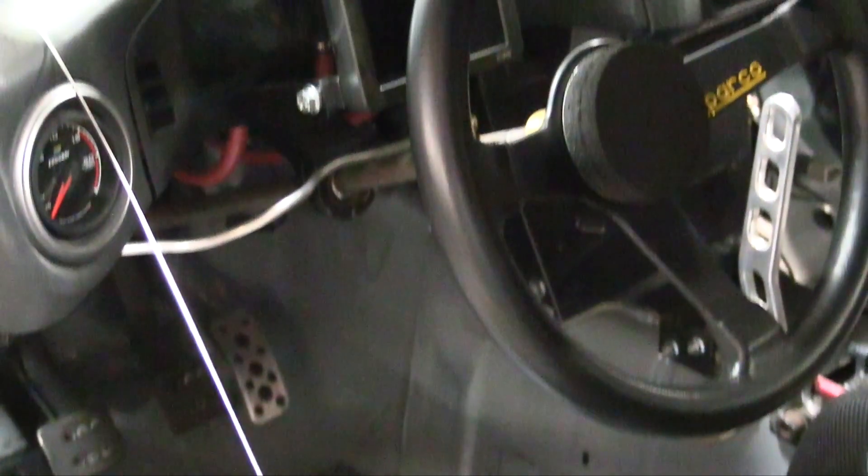The electronics package on the car is really a full house MoTeC electronics package. Can you talk us through the components? For this particular application we decided to use the M130. We felt that moving forward the M130 is the ultimate, easy to use with the GPR package. We're also using the C125 color display logger as well as the PDM30 to make sure all the power side of the car is handled.